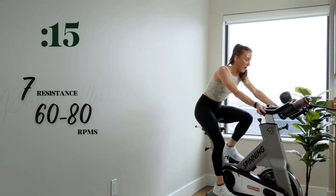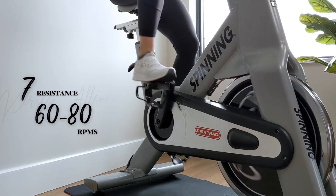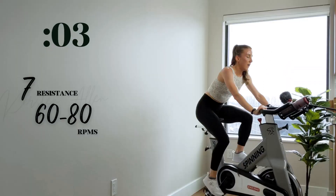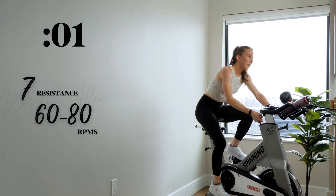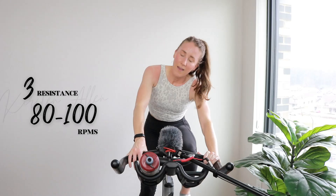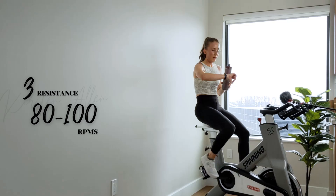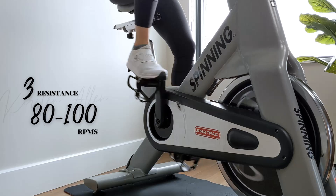Come on. 15. Come on, keep pushing. Breathe. Three, two, one — 30 up. Grab that water. 20, three — hurry. All right.